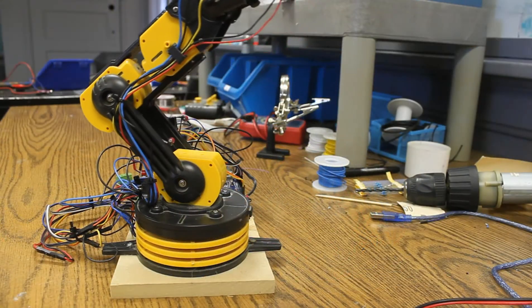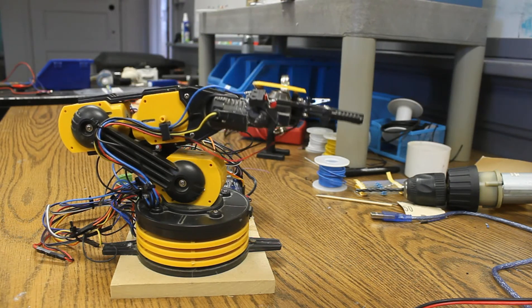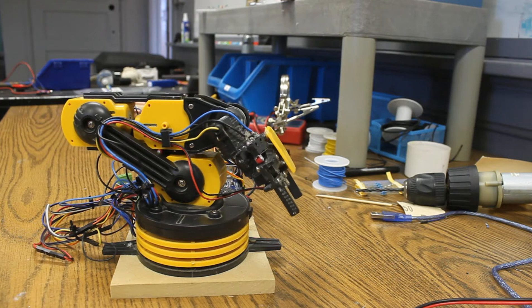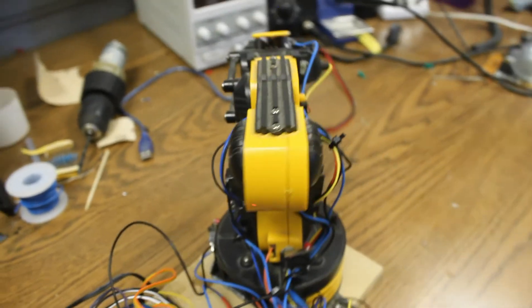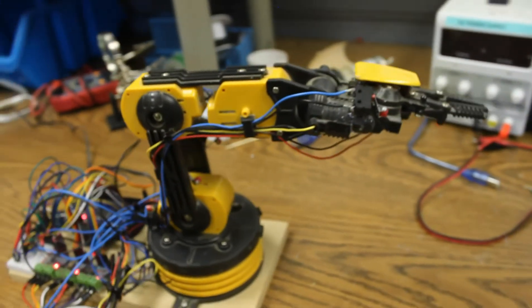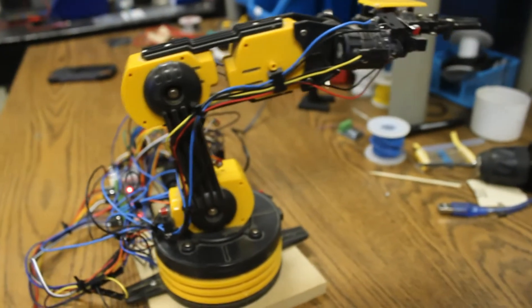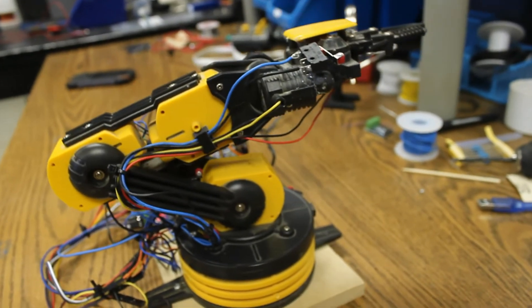Hello everyone. In this video I'm going to be showing you how I turned the Aoi Robotic Arm remote control kit into an autonomous robot arm powered by an Arduino Mega. This used the Aoi Robot Kit, it's maybe $30-$40 online. I got mine about three years ago for Christmas and I wanted to upgrade it to run off an Arduino so it could be an autonomous robot arm. I thought this would just be a fun project and a good learning experience, so why not?